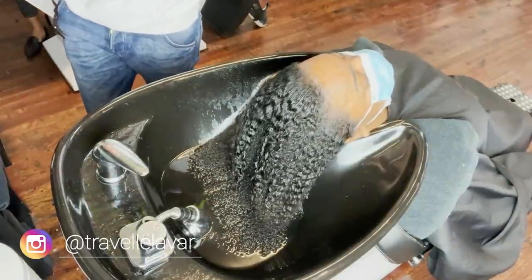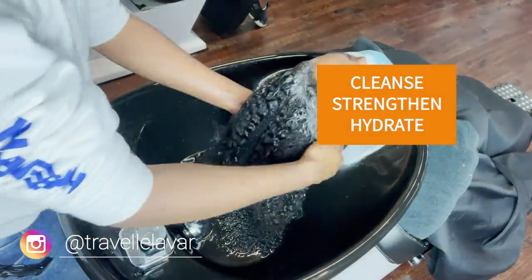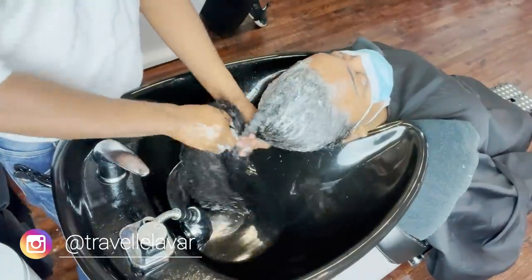I break my shampoo process down into three parts: cleanse, strengthen, and hydrate. So there are gonna be three different shampoos. I got two of them on camera — I didn't think it was necessary to show the third one because it's the same mechanism.